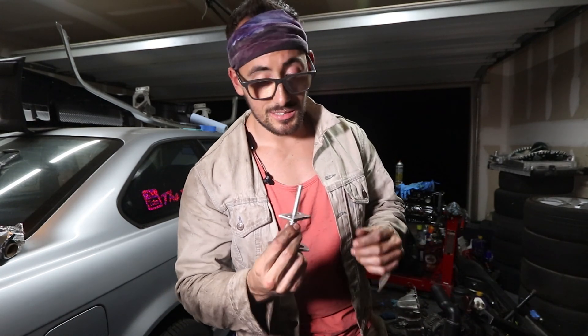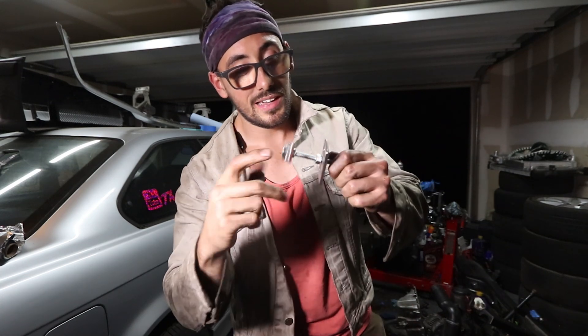I'm from the Daily Drift, and I made this really cool tool that basically made it possible to compress my valve spring. If you want to see how I made it, stay tuned.